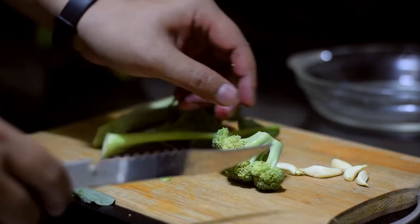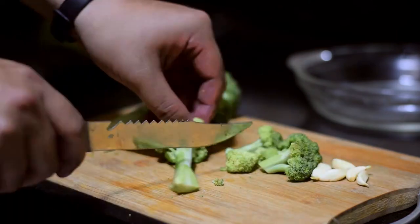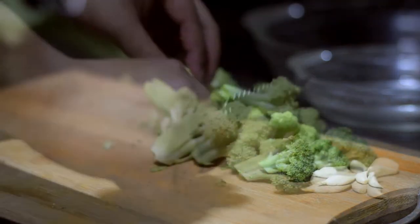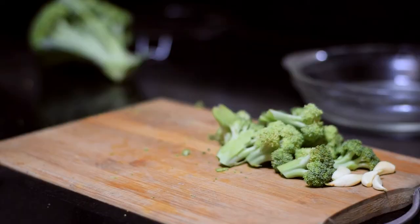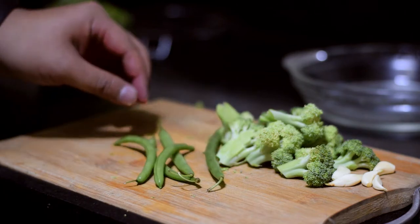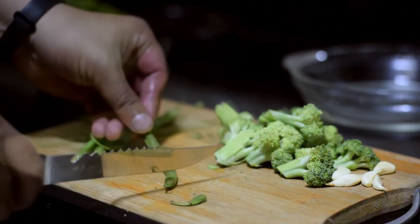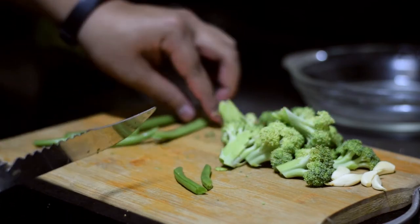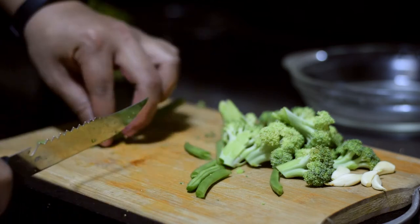Broccoli is great for the body. Next, I will add beans and green vegetables.